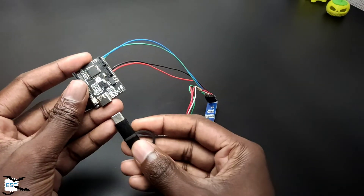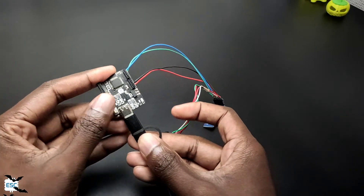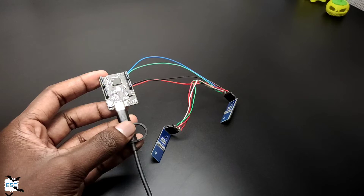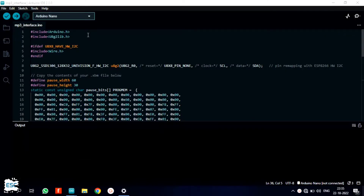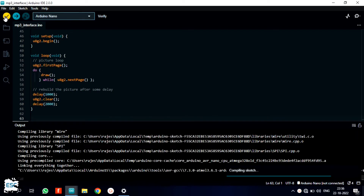Now let's connect the USB cable to the Arduino and the computer. Here is the code. I use the U8G2 library to drive the display. You can download this code from my site. After uploading, you can see the working.